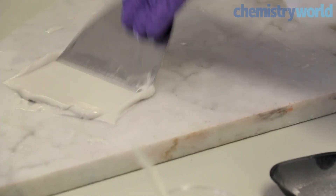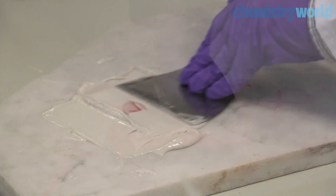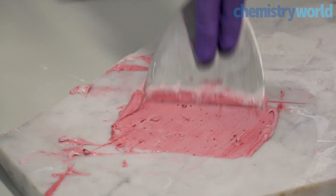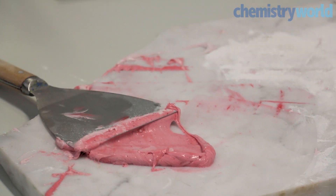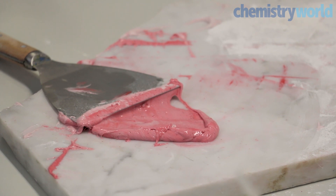We use a pigment that's been pre-dispersed into a silicone resin. The mixing process I'm using here by hand and on a slab is very similar to the way the first compositions of Sugru were developed. The manufacturing process takes a lot longer — we're making between 40 and 80 kilograms per batch, so it can take up to three to four hours, sometimes even five.